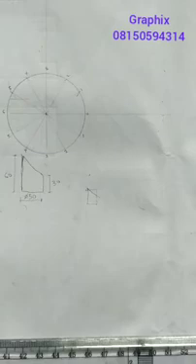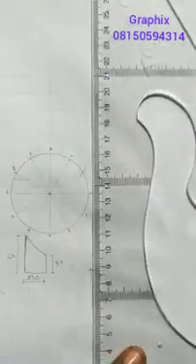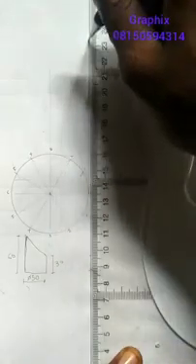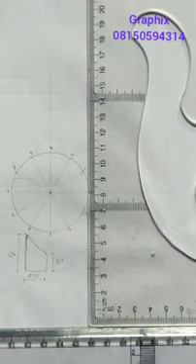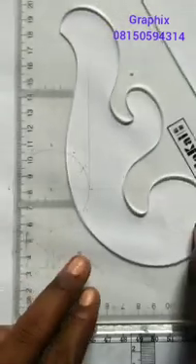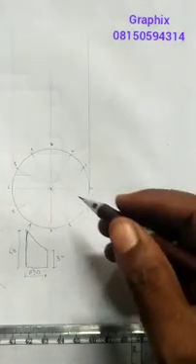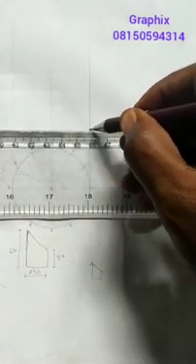Now the next thing you do is project it upward. So if I'm projecting it upward from here, I'm going to project it upward to this point, allowing your T-square to be at the base. So I'll move it to this point. Also, I'll project it up. At any convenient radius, you move your T-square above the circle and you're ticking from this to this point.